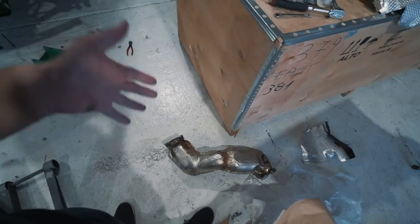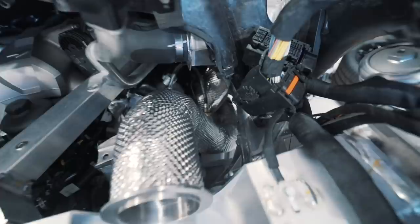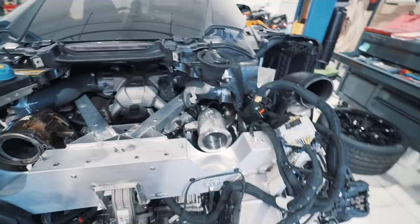Down below you see the large, almost dual catalytic converter system from the original McLaren downpipes. It's very, very big, and you can see the difference. In here we've got just a clean, catless race pipe. It's going to make the sound of this McLaren incredible.